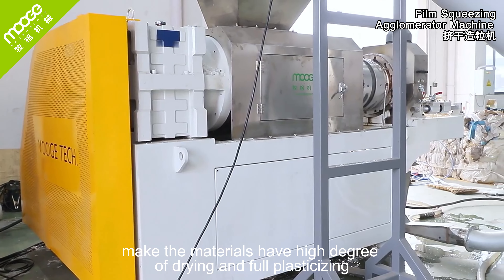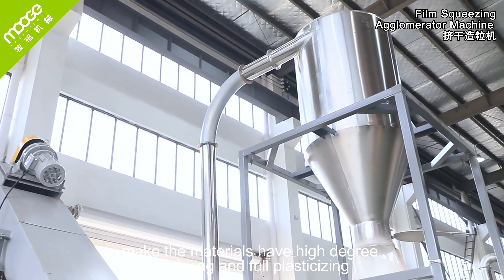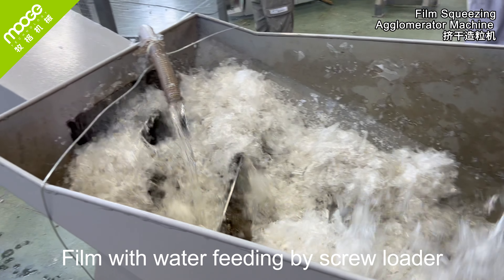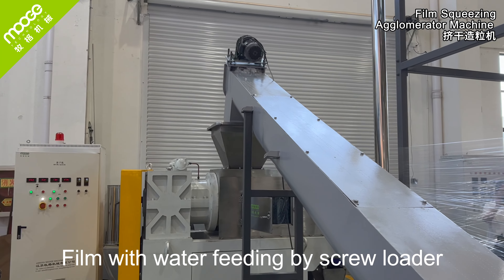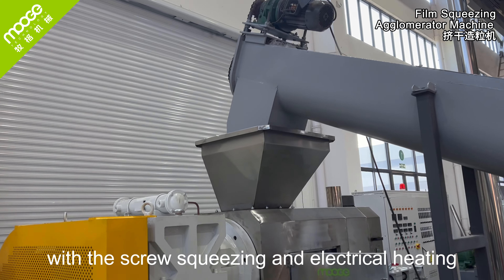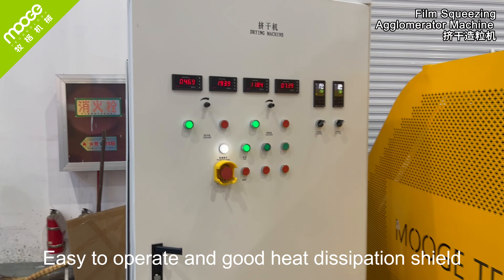The machine makes materials achieve a high degree of drying and full plasticizing. Film with water is fed in by a screw loader, with screw squeezing and electrical heating. It is easy to operate and features a good heat dissipation shield.